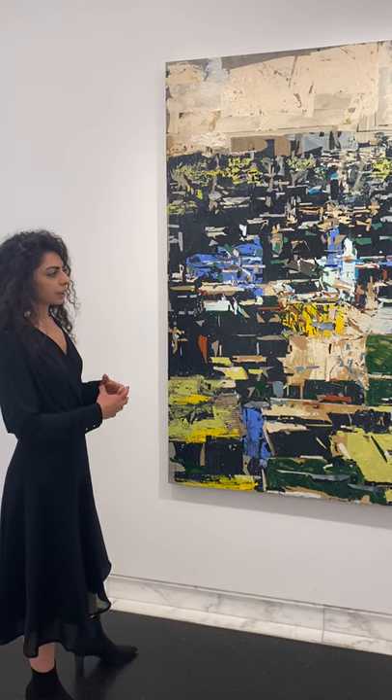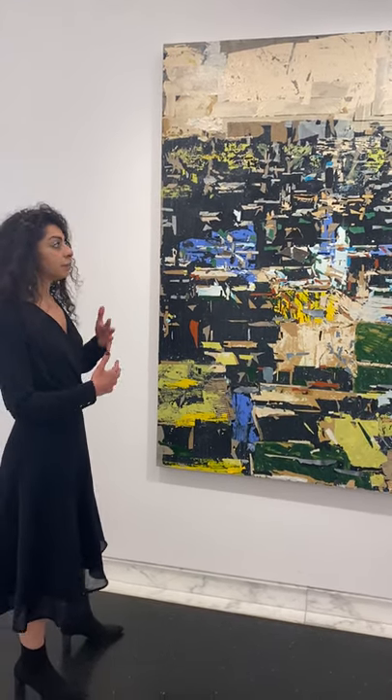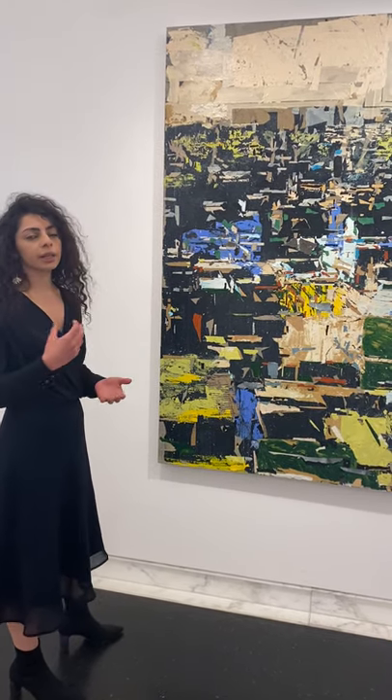Most of his work references this idea of destroyed spaces — cities, buildings — and of course there is a reference to Syria in this work.